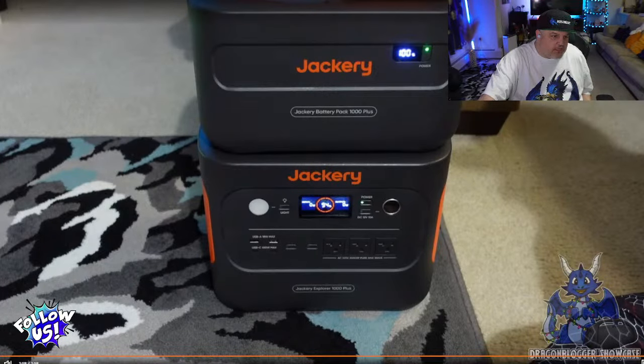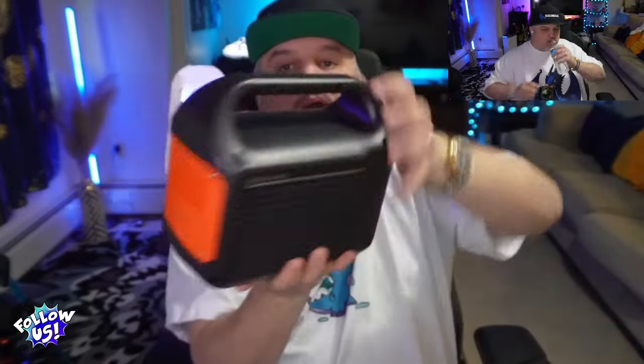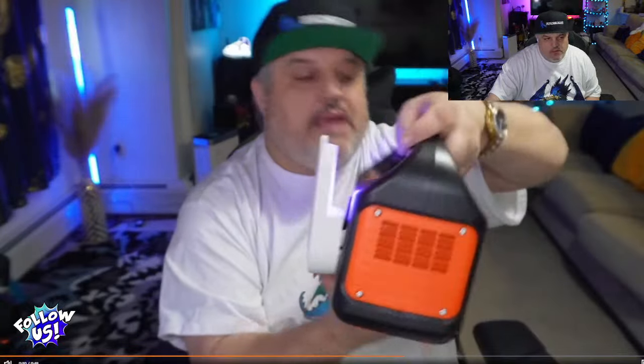Now we're going to show you the Bug MD No Buzz Zone UV Bug Trap or Insect Trap. It's a very cool little portable device. It uses UV light to attract bugs and a sticky pad on the back to catch them instead of having zap bugs. You plug it into a wall outlet, it powers on, and the UV light attracts the bugs to the sticky tab. When you're done, slide it out, get a new sticky pad, and put it back on.